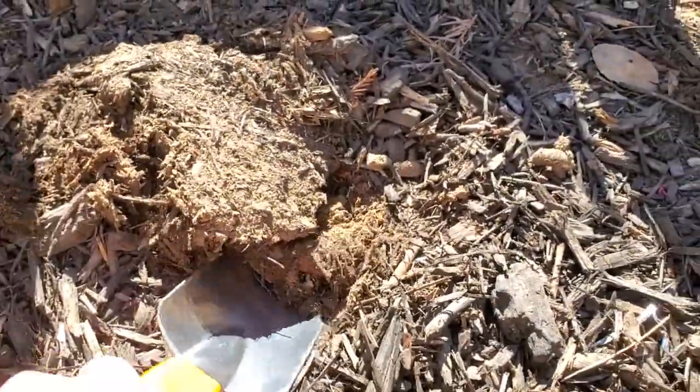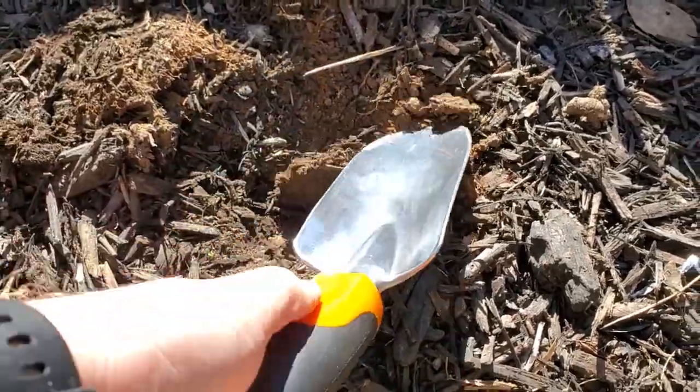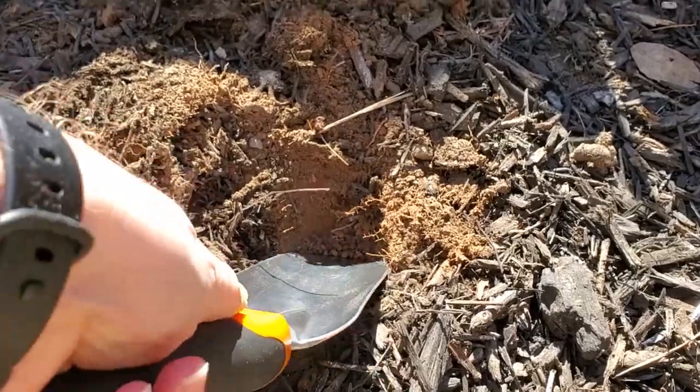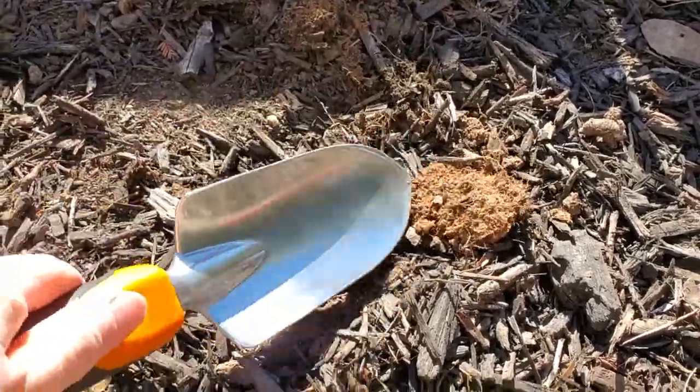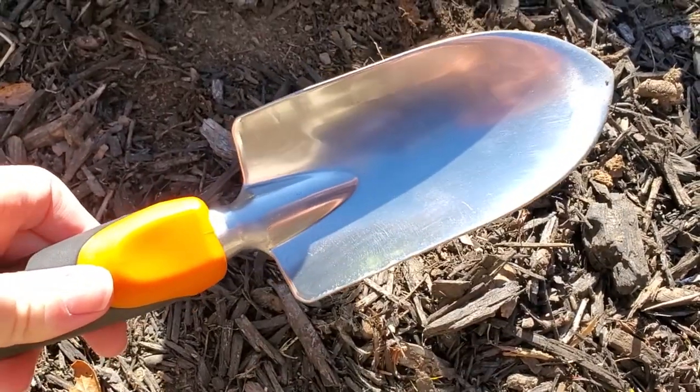Even in my pretty compacted, clay-filled soil I'm really able to get a good amount of leverage, get in there and dig — whether I'm doing planting or anything else. It works great for container gardening as well. Really a great, good quality trowel.